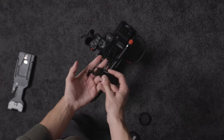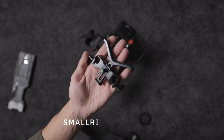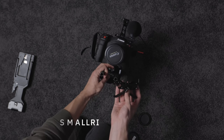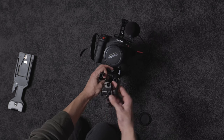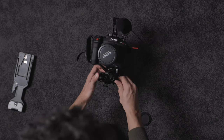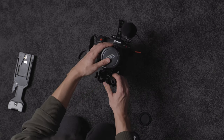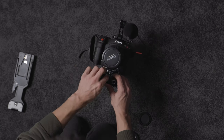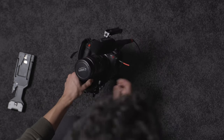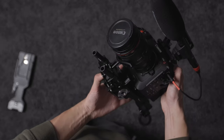Once the rails are installed, the lens support system goes on — it screws onto the front of the rails and has a customizable height. For pretty much any lens, this gives additional support and takes some of the load off the actual lens mount. If you're using something like a 70-200mm, you're definitely going to want a lens support because that's quite a lot of weight on the mount, and you definitely don't want that to break.